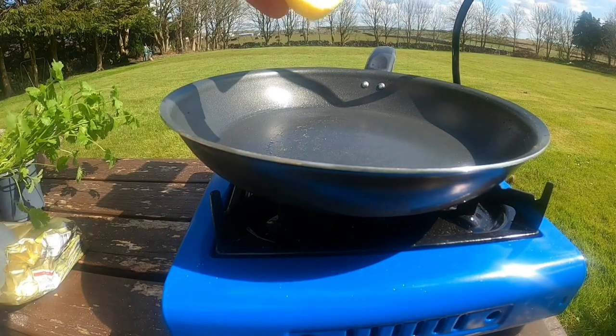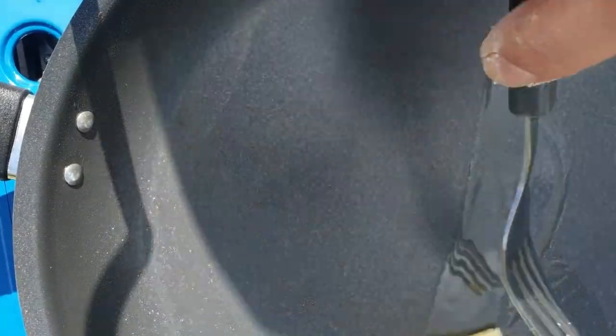Next we heat up the pan. Get a good knob of butter on there and also add your oil. This will stop the butter from burning.